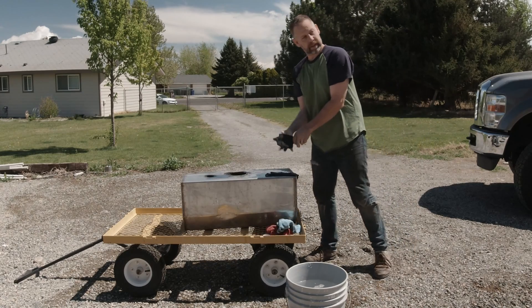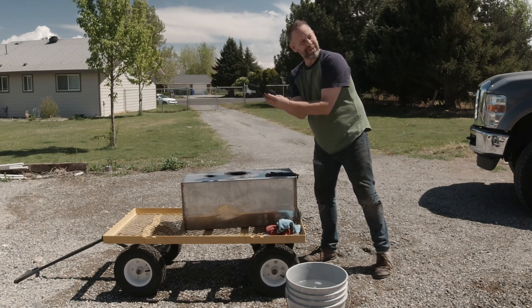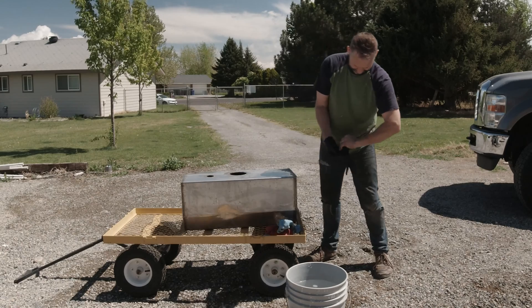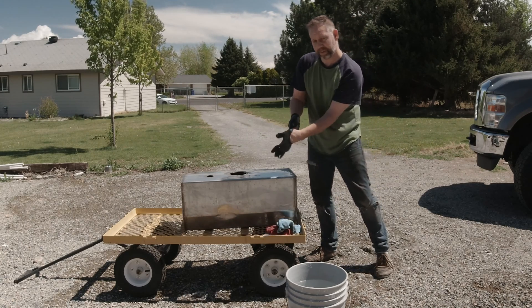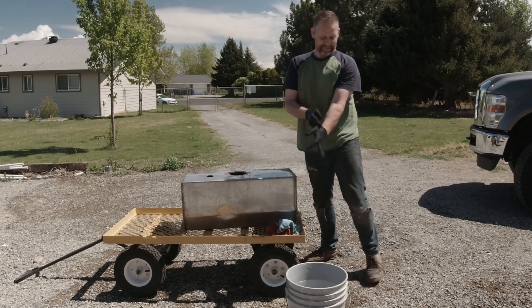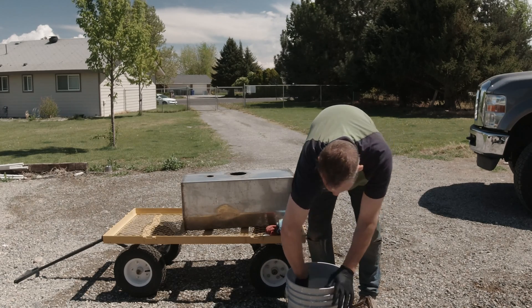We just gotta make sure we don't spill it off the top. This is a bad idea to do this after my hands are already wet. Putting gloves on — yeah, we'll figure it out. You should put gloves on before. A professional would be putting gloves on before. All right, here we go — I just dunked it in this water, one-to-one.